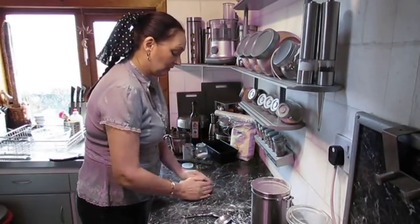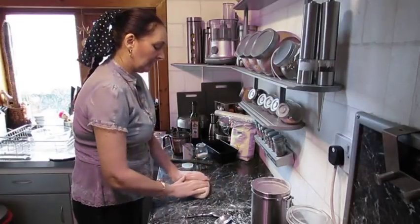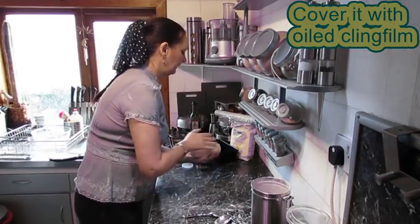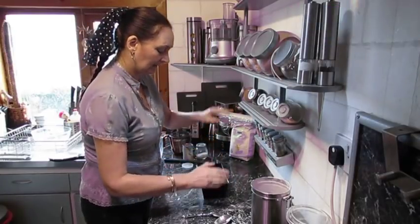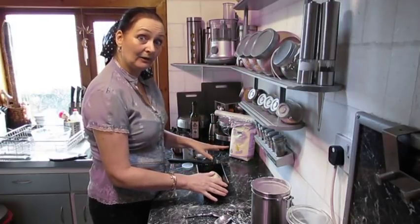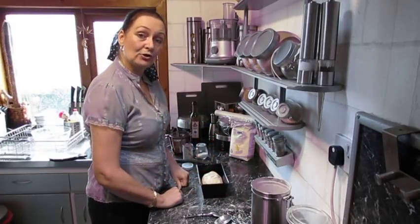So we're going to just put it into a slight loaf shape — nothing fancy. Into the tin. Cover it with some cling film. Leave it for an hour and a half and then we'll come back and show you what it's like then.